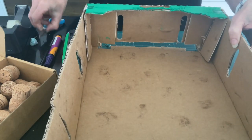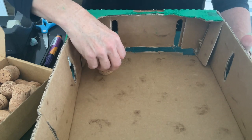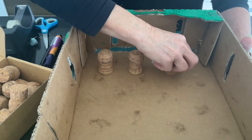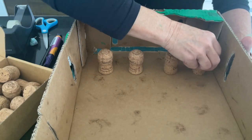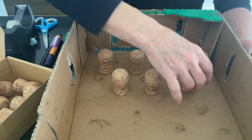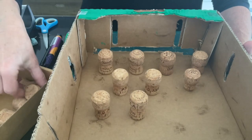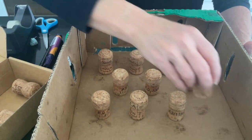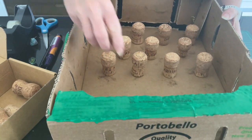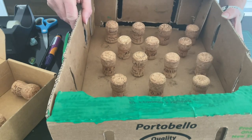Now it's time to talk about the placement of corks — or whatever it is you're going to use inside here. You need a row of four, and then we're going to alternate that with rows of three. What you might want to do is make sure that you've got enough pieces for what you'd like to achieve before you glue them down. You might want to make a mark, secure them with a little bit of blue tack, and then place them in position.